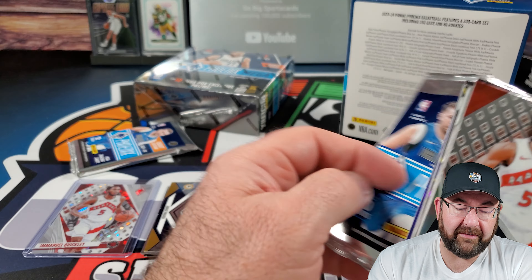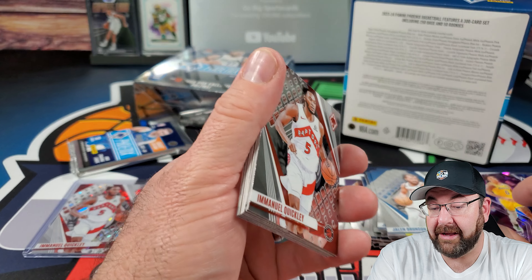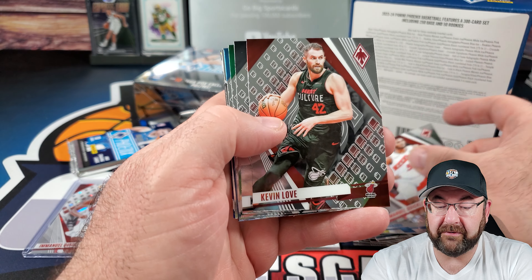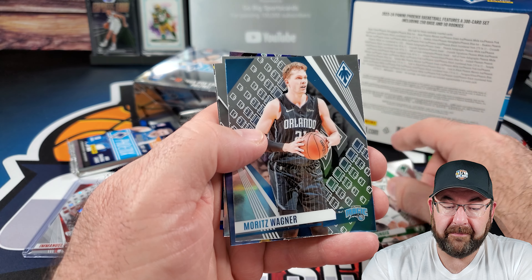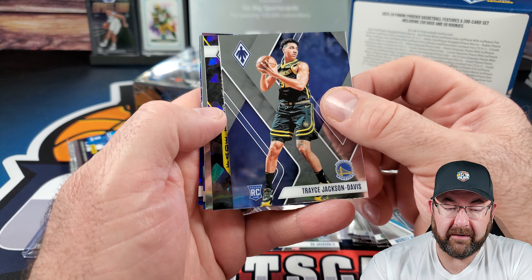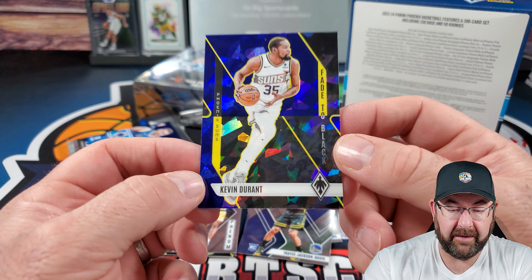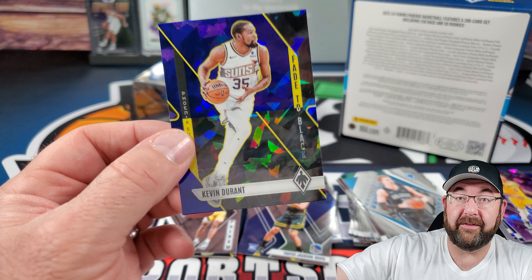So far first impressions — not better than the blaster except for that numbered card. I do prefer the cracked ice look over the laser, so if you like laser cards better, go with the blasters. That can all change, but the cracked ice I like better. Beautiful — we have a cracked ice Kevin Durant fade to black. That's cool. The inserts definitely look better when they're shiny.